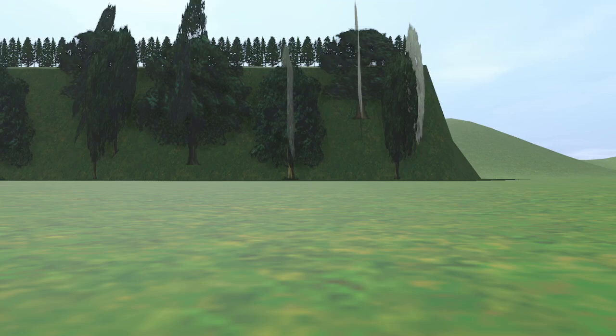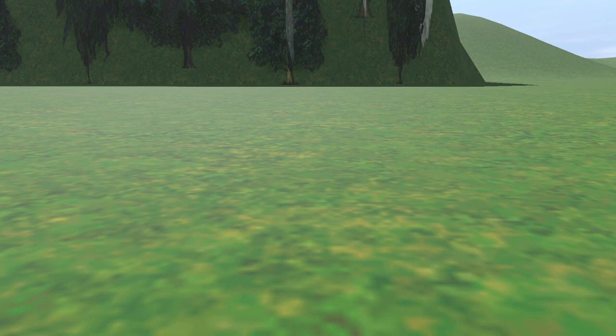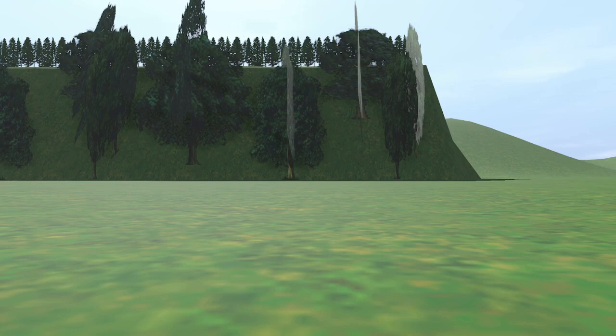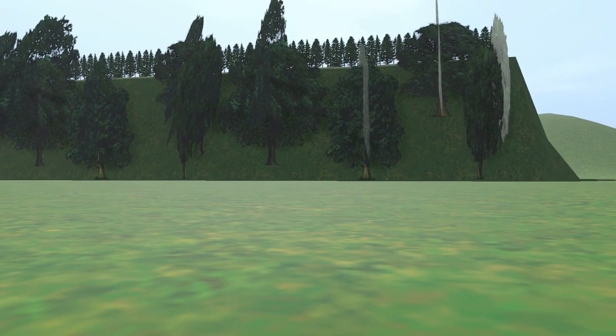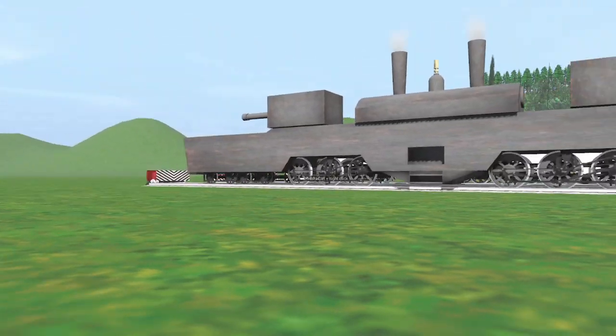Greetings, everyone. You might be wondering why I'm staring at these low-poly trees and what I'm actually doing. Well, this is a bit of a different video, because today I'm going to be talking about some very unique train assets that I've stumbled upon, as well as a bit of the history of the real project they're based on — that is the Breitspur-Bahn, part of Project Germania.